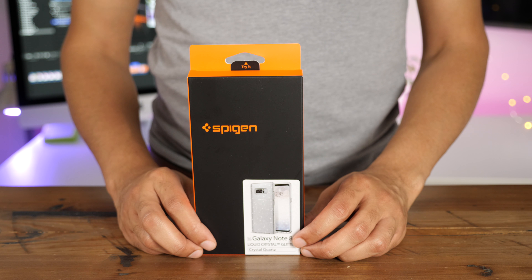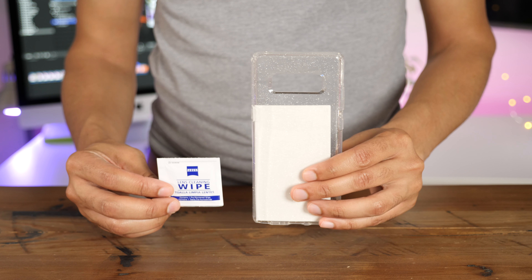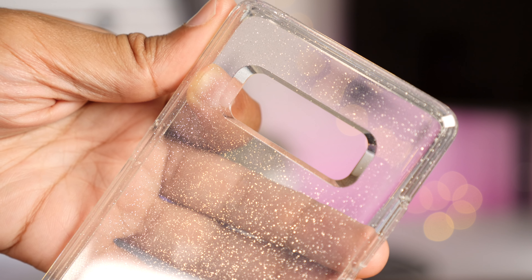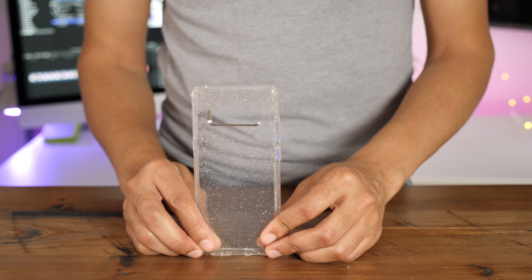And if you like the Liquid Crystal case but want to spice it up a bit, then consider the Liquid Crystal Glitter. It features glitter throughout the case's body, and it looks like this. So you get all the benefits of the Liquid Crystal case with the added glitter for additional shine.